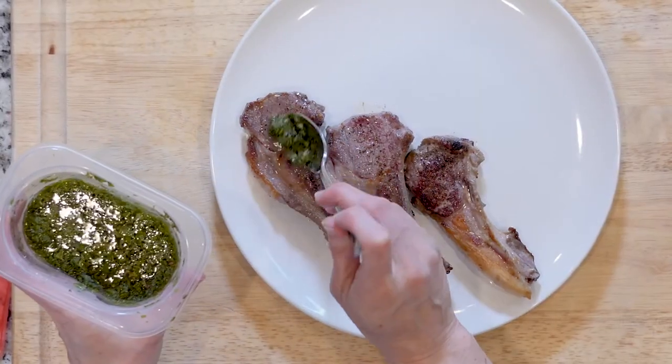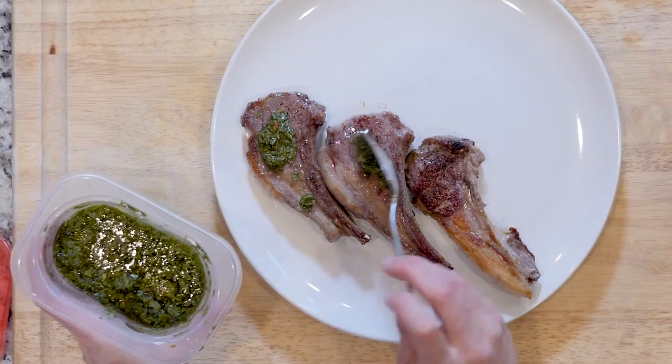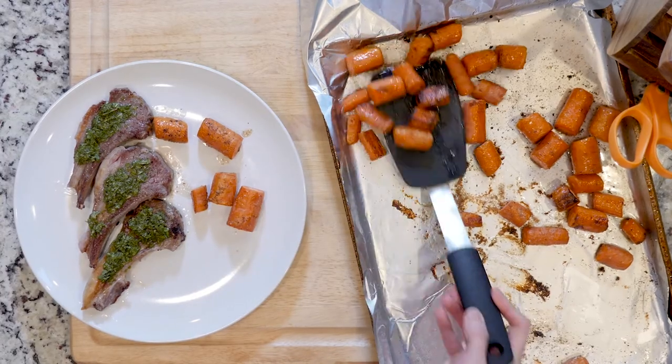Once everything is finished cooking, place three lamb chops on a plate, top with some mint sauce, and add some roasted carrots on the side. Eat up!